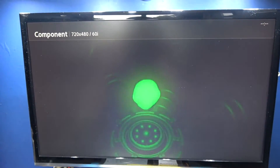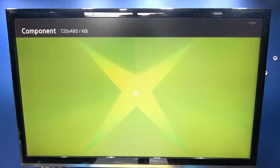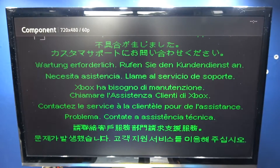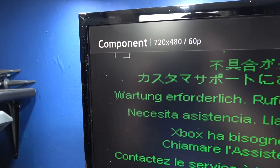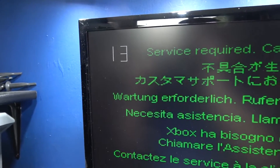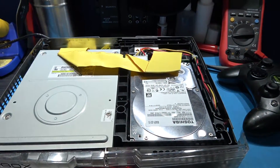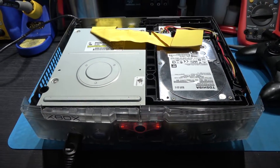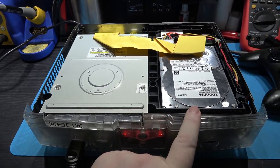I get error 13 — so that's a really good sign. That means it can access the hard drive, it just can't load the dash. Now what I need to do is use Hexen to copy the new dash over so I can partition and format the F and G drives.